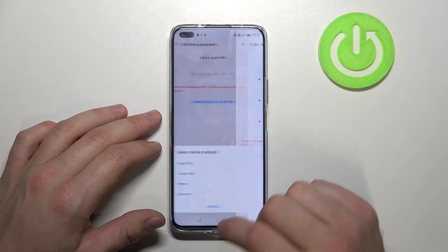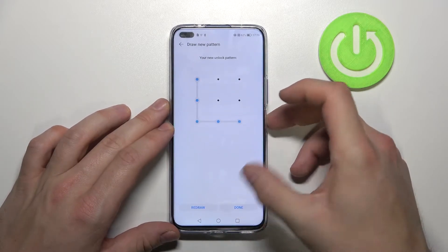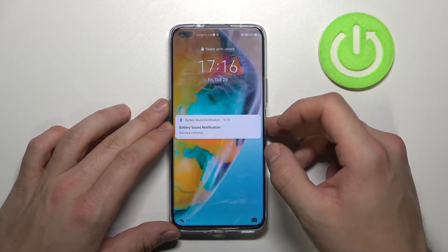Let's go to pattern. You have to draw your pattern, and now you can use it to unlock the phone.